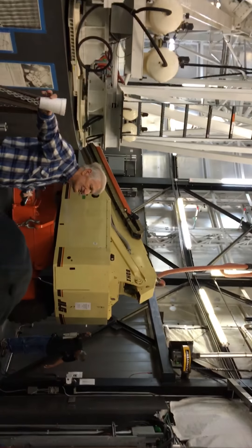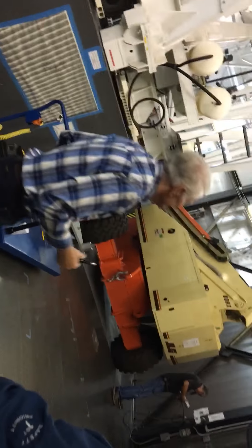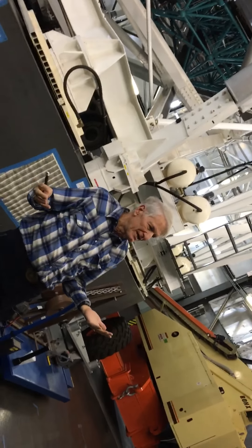He knows more about this telescope than I do, but I'm going to say a few words and turn it over to him to show you how it works. You can see this is not like the others. That's what happened between 1968 and 1997 — telescope design underwent a tremendous change.